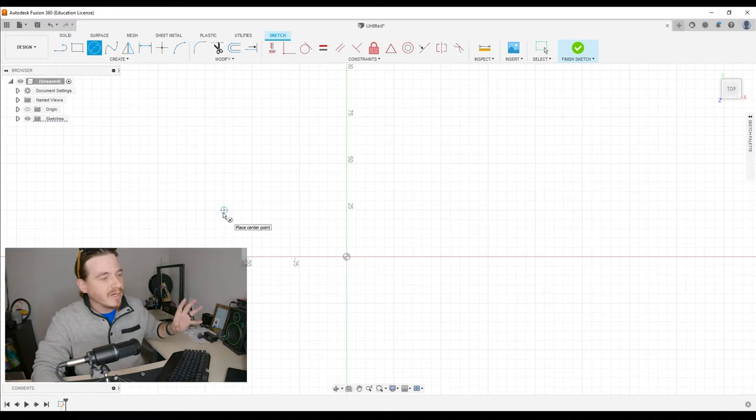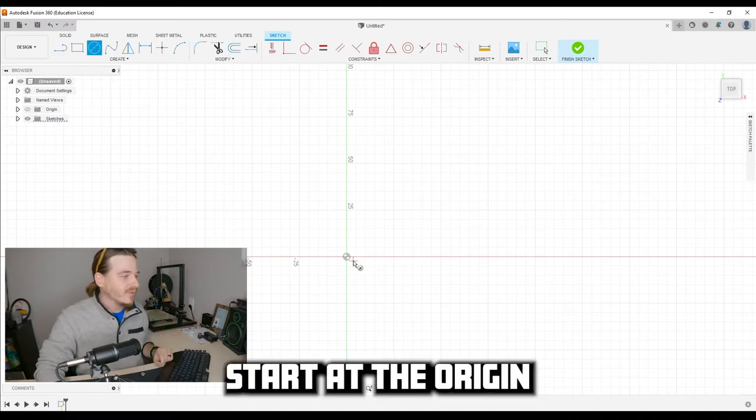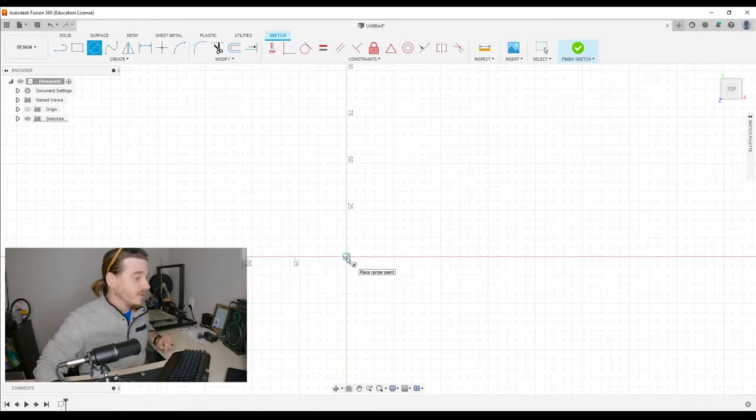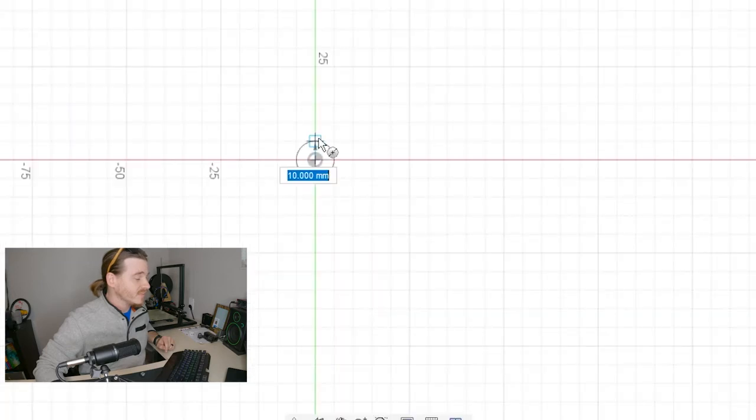When you sketch anything in the environment, I always suggest starting at the origin — designated by that little whatever it is, a circle and biohazard kind of stick. I don't know what that is. Anyway, that's the origin, and all I got to do is click. It's asking me to place my first point.